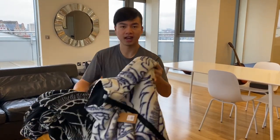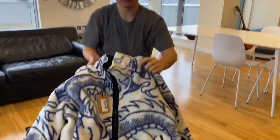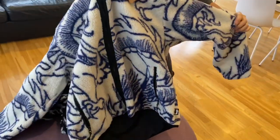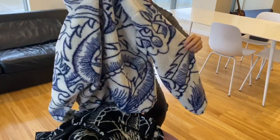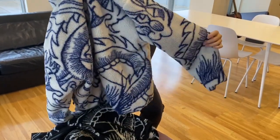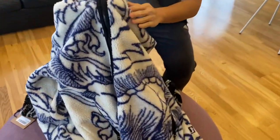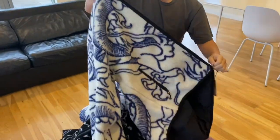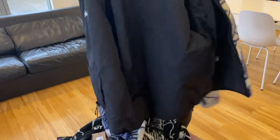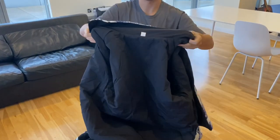So before I try it on for you guys, this is an XL — let's take a look at the item closer. You can see a very cool dragon pattern all over the jacket. I believe it's a similar or the same pattern between the front and the back. The fleece material is very comfortable. And this jacket is also reversible — for all colorways, the reversible side is all black.